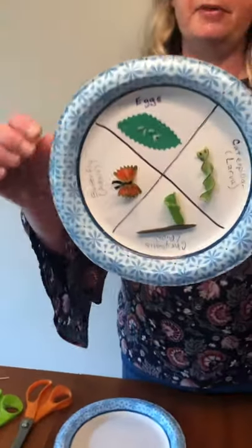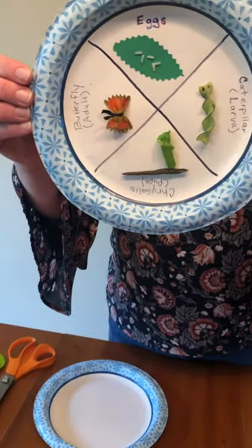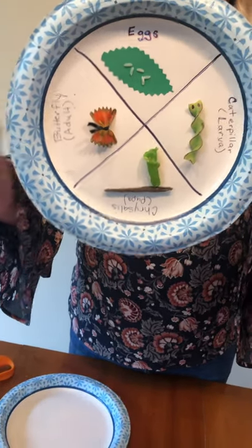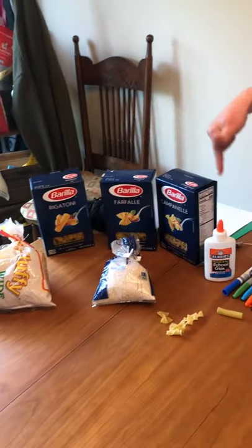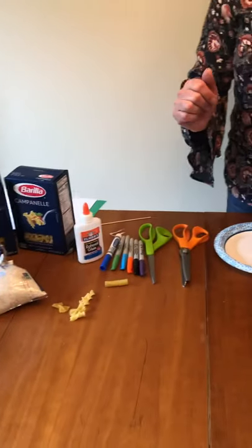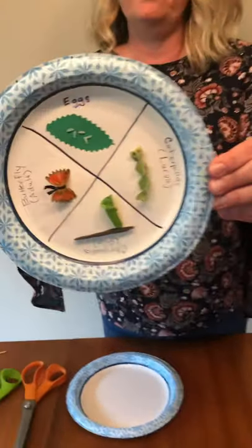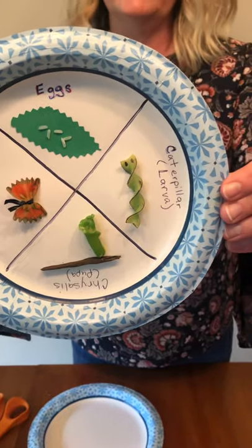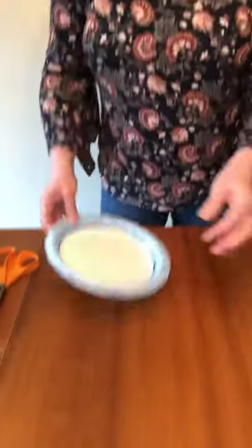I took a paper plate — this is the project that we're going to do together. I took a paper plate and divided it into four parts and used different types of pasta and rice and markers and glue and scissors to highlight the four different stages of a butterfly's life. So let me show you how we did this.